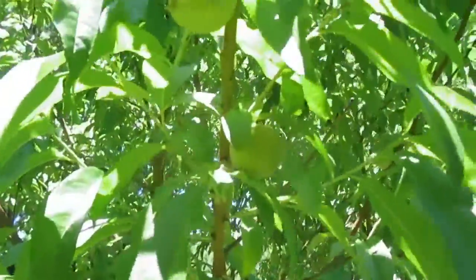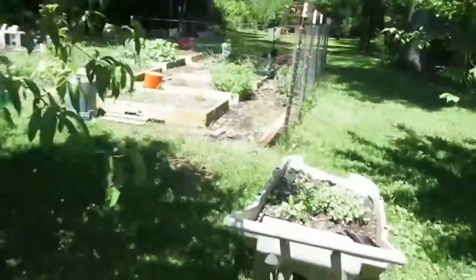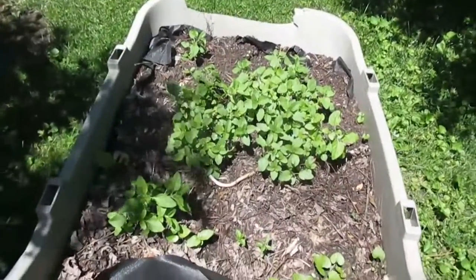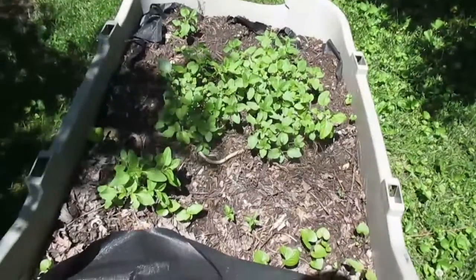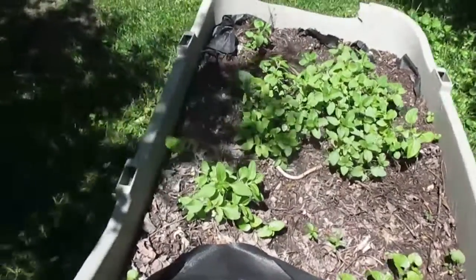It's getting warm. You can see the peaches in the tree — these are white peaches, so we'll see how they do. I haven't done anything to this herb garden wheelbarrow-type structure this year. I'm hoping that this mint takes over.